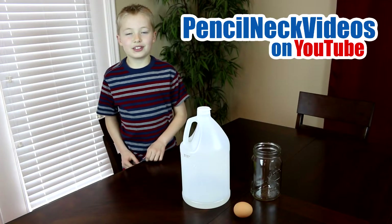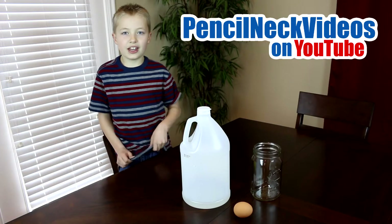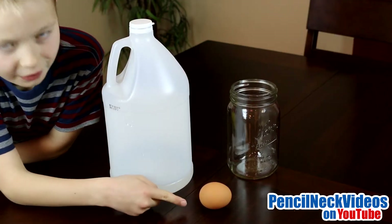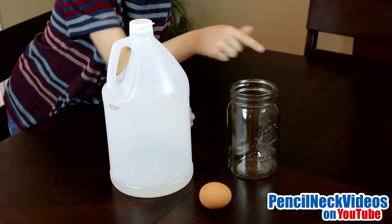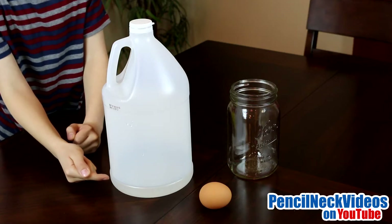Welcome to Pencil Neck Videos. Today we are going to remove the shell of an egg without even breaking it. For this experiment you need a raw egg, a mason jar or a medium sized jar with a wide opening, and then you need acetic acid, better known as vinegar.